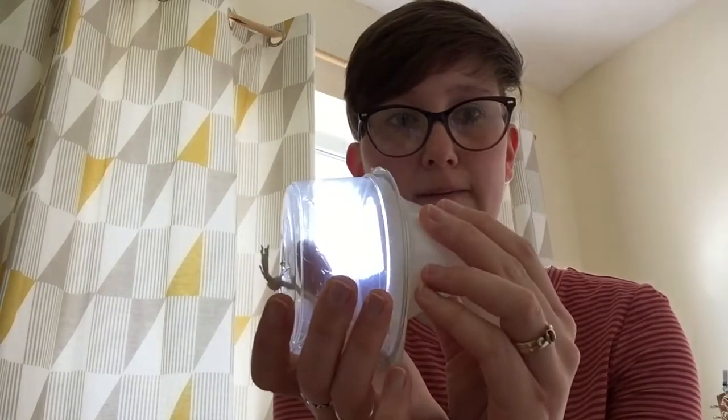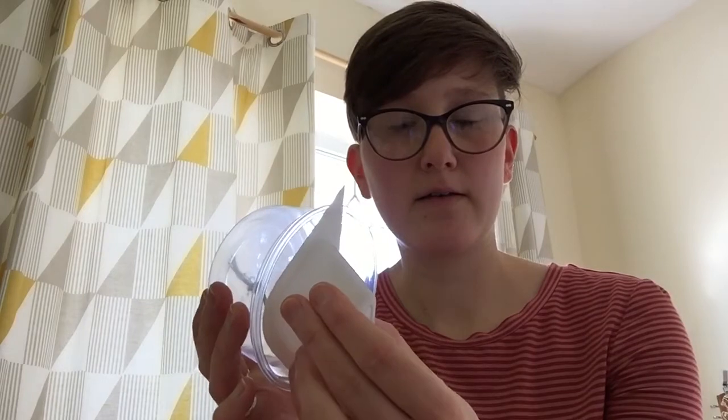We want the openings to meet each other so that we get like a whole shape, if that makes sense. I'll thread mine on and then hopefully you'll get to see what I mean. Basically we want the openings to be meeting each other, so rather than being the same way round as the first one, it wants to be the opposite way round. It should look something like that.